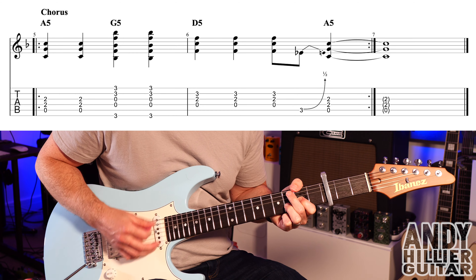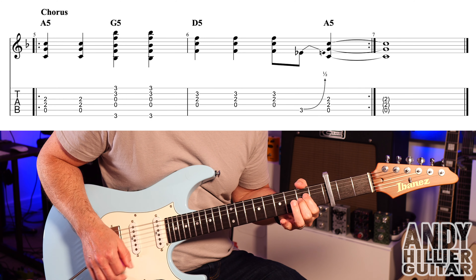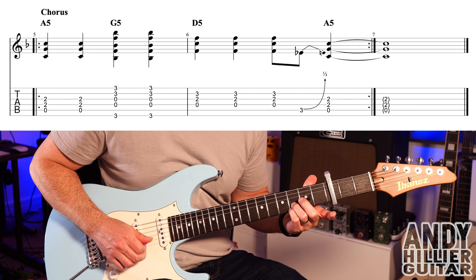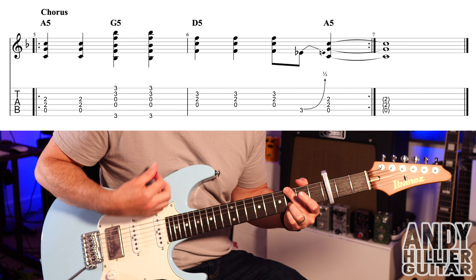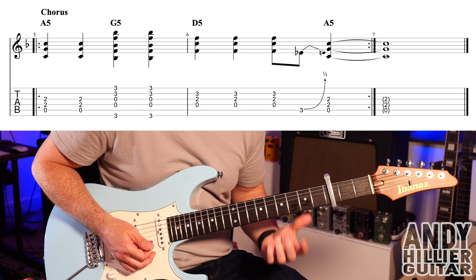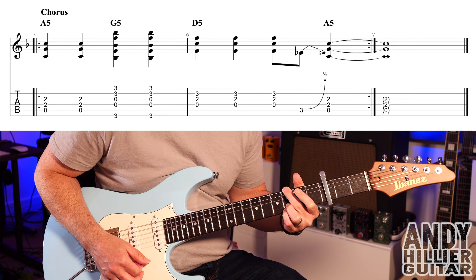The only other part to learn is the chorus. For that we've got an A power chord — hit it twice. Same on a G5: little finger on E3, third finger on B3, second finger on E3 nearest your face, and mute the A string by touching it with your second finger. We then have a D5: open D with G2 and B3 — hit that three times. Then an A3 bend out of tune, and then hit an A chord. So the whole chorus together goes through that progression.